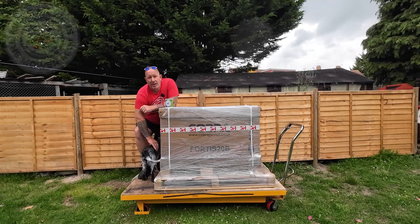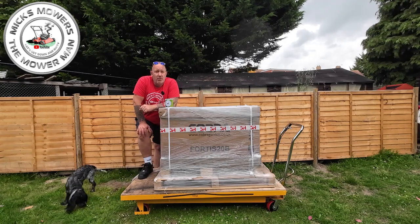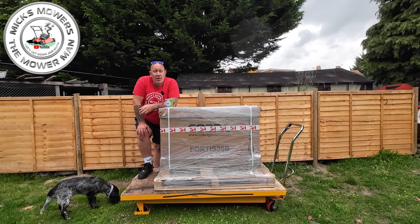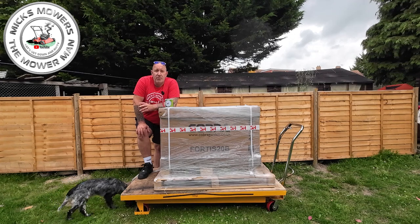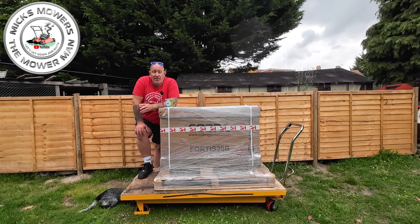I'm Mixed Mower the Merman and welcome to my channel. In today's video I'm just taking delivery of the Cobra Fortis 20B cylinder mower, which I've got for around about two weeks for the purpose of review. I'm going to be doing an unboxing on how to set up and get your cylinder mower ready for the lawn. In future videos I'll be doing other videos to show you how to maintain your machine - oil changes, how to adjust your belts or adjust the cylinders.